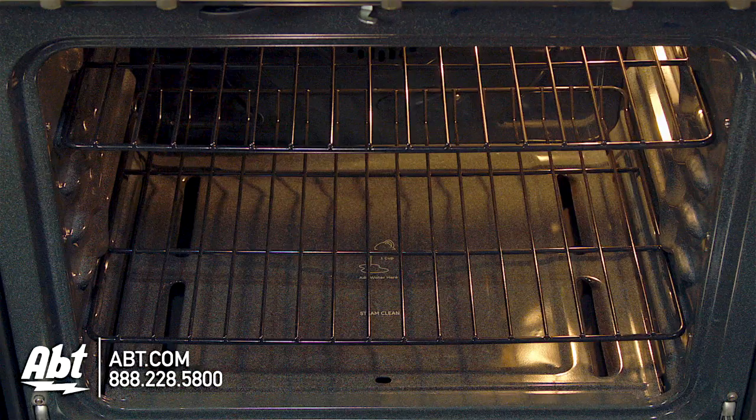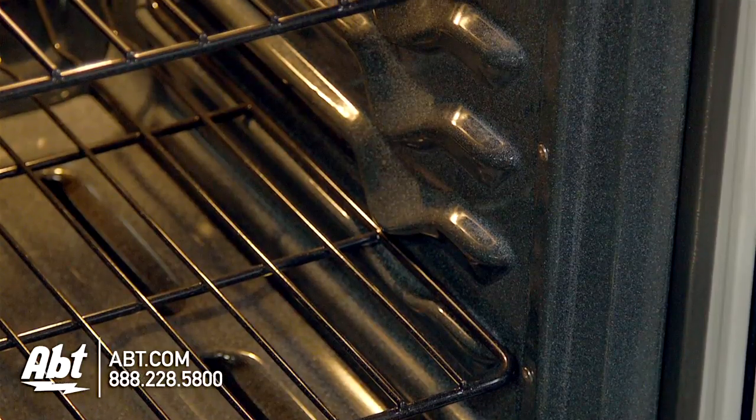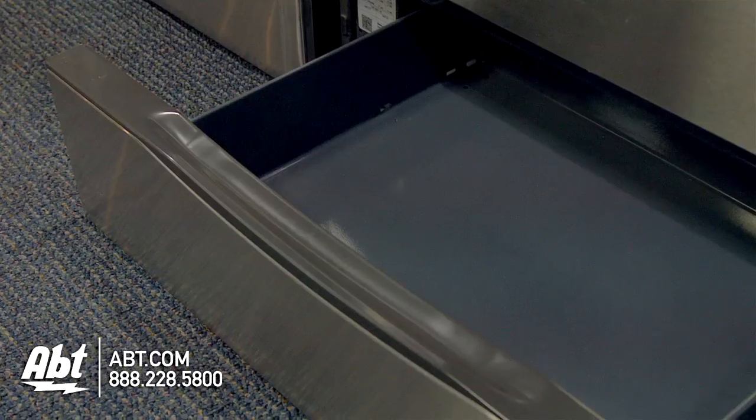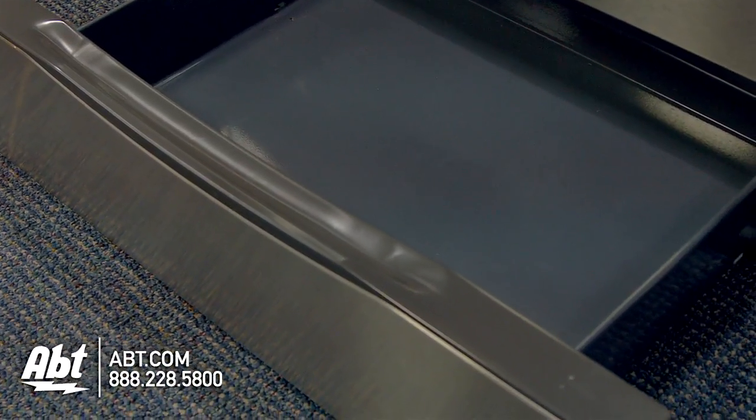The inside interior is gray porcelain and comes with two self-cleaning racks with five ladder rack positions. There's also one oven light and a convection fan. The lower drawer provides extra storage for flat pans or cookie sheets.